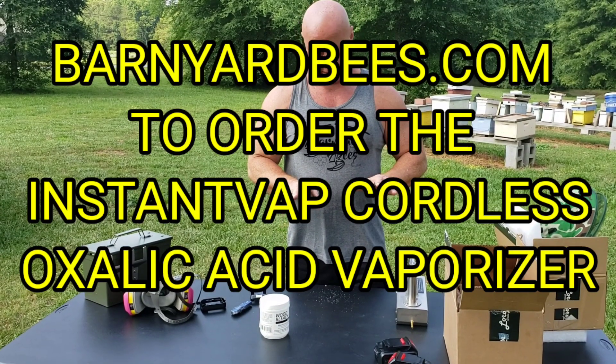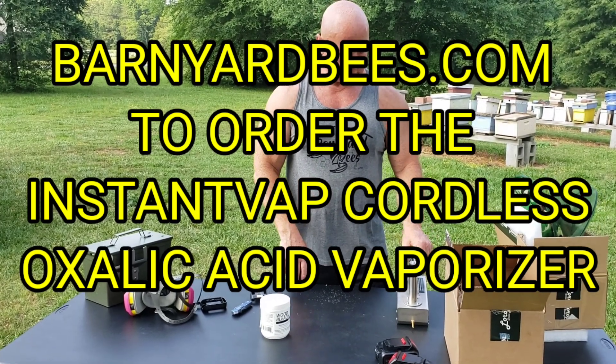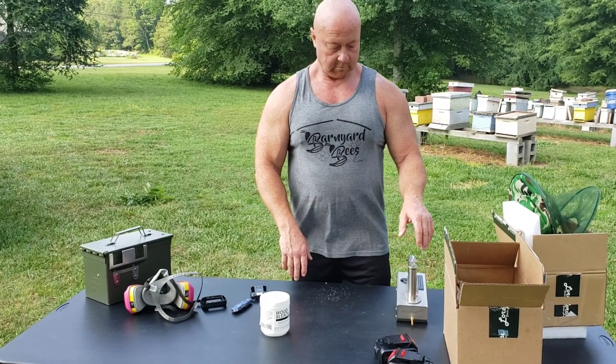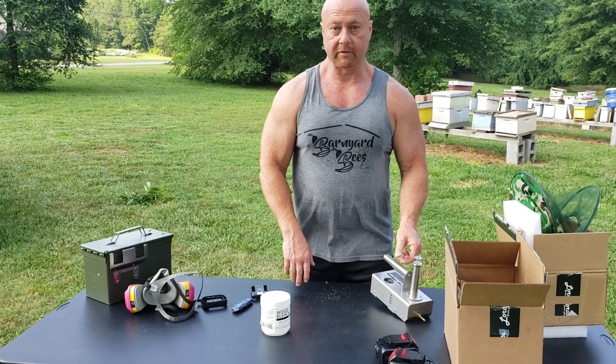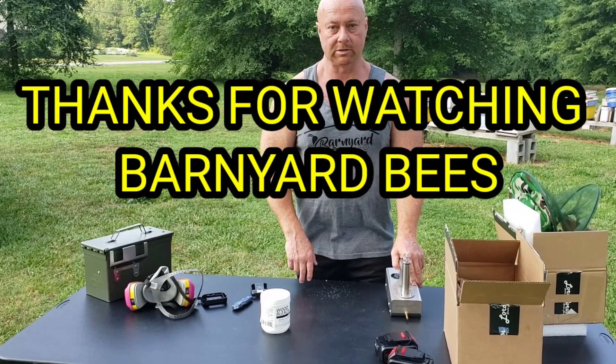I'm going to shut up. Go to the website — barnyardbees.com — check these out. And don't forget folks, click on the little bell and subscribe. Thanks for watching. Barnyard Bees.